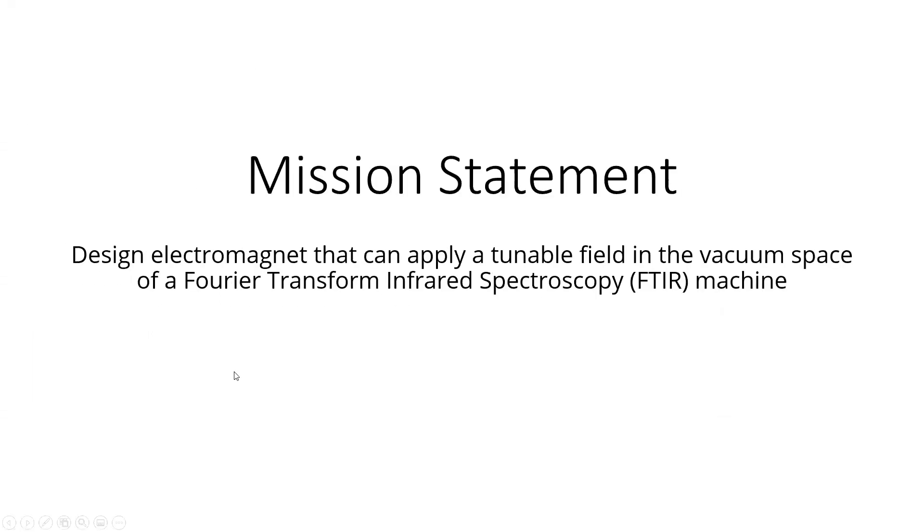This brings us to the mission statement for my summer research project: design an electromagnet that can apply a tunable field in a vacuum space of a Fourier transform infrared spectroscopy machine.